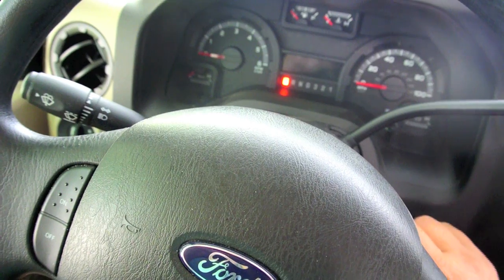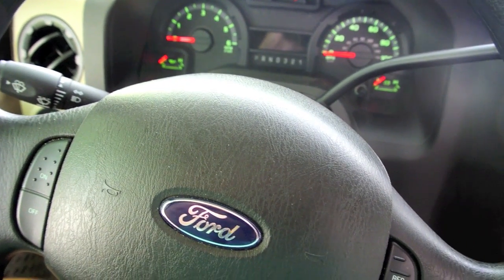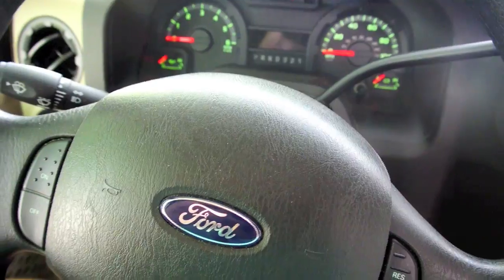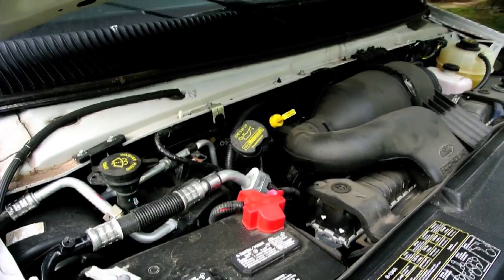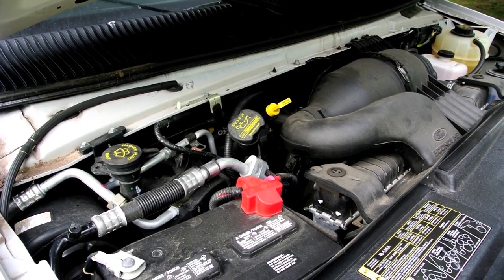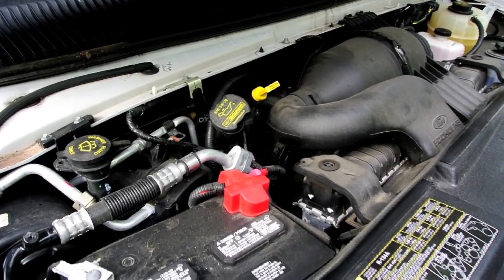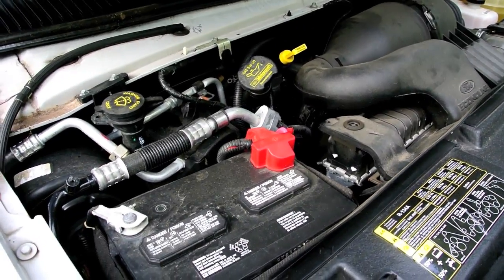So, that means whenever the ignition is in the run position, the contactor closes. The purpose of the contactor being closed when the ignition switch is in the run position is so that the alternator can charge the house batteries along with the engine battery.